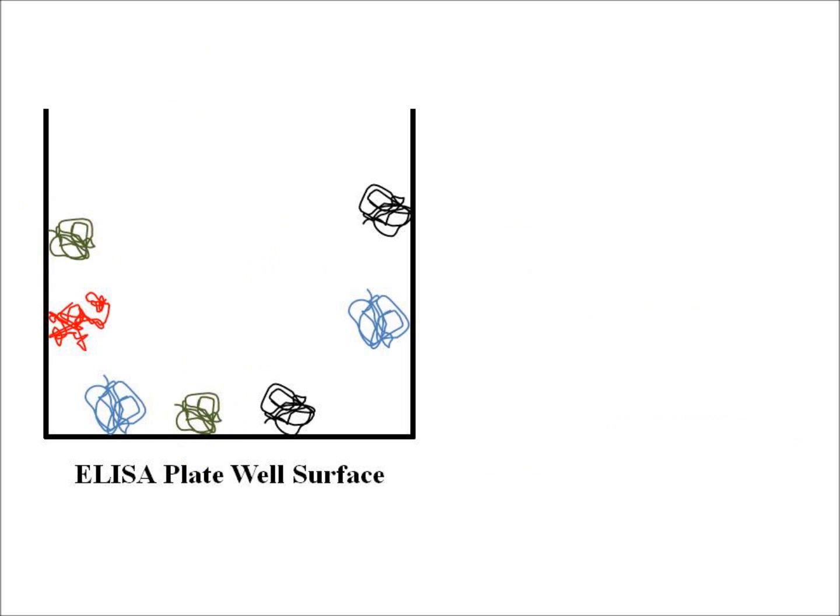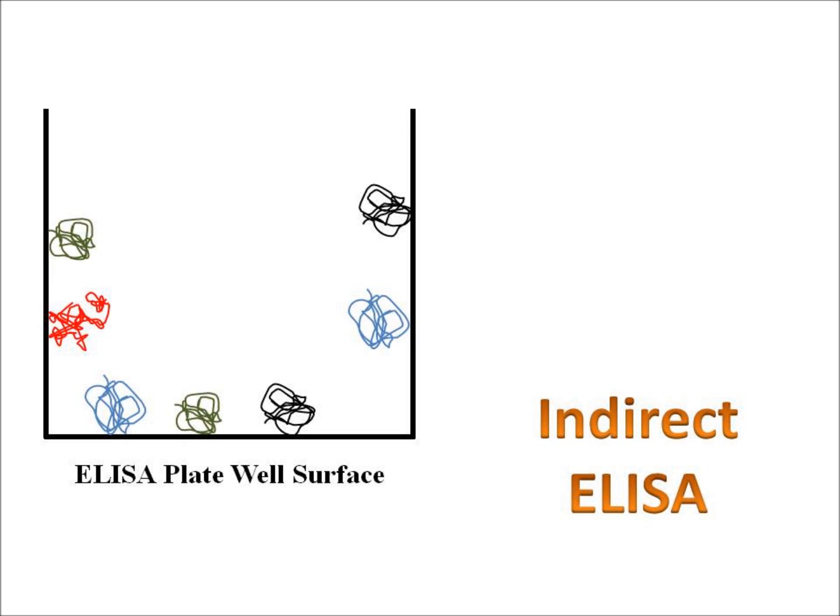The next thing we want to look at is what's an indirect ELISA. An indirect ELISA basically works the same way — we just have to back up to when we stuck our proteins to the ELISA plate. The indirect ELISA makes use of two antibodies instead of one. The first is the primary detection antibody, which is just like in the direct ELISA — it sticks directly to the protein of interest.